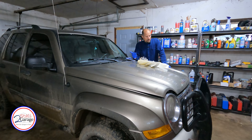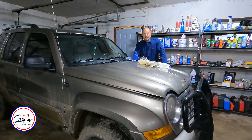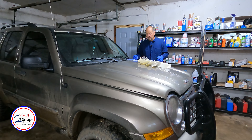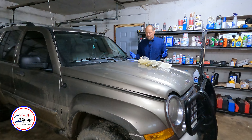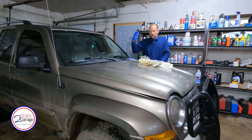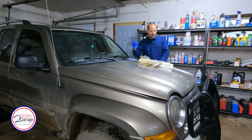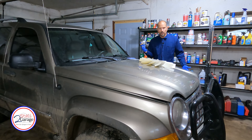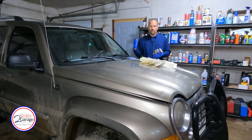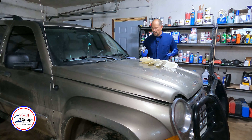Hey, welcome back to Two Star Garage. Today we've got the 2005 Jeep Liberty CRD in the shop. This is the 2.8 liter turbo diesel, and if you're here, you either are looking at one of these and wonder what to expect, you've heard that they're temperamental — which they are — or you've got one and you know exactly what I mean when the engine doesn't come up to temp when driving at 60 degrees or below, or when towing it runs warm.